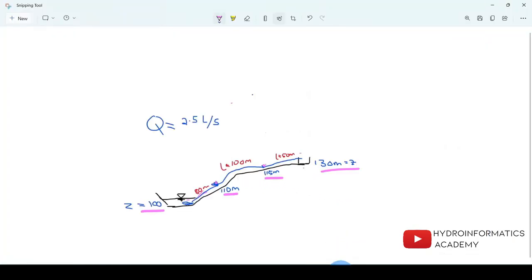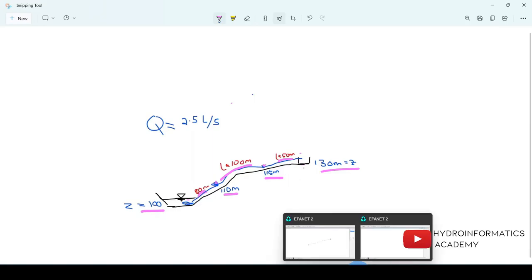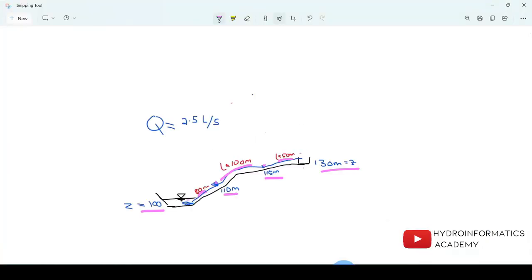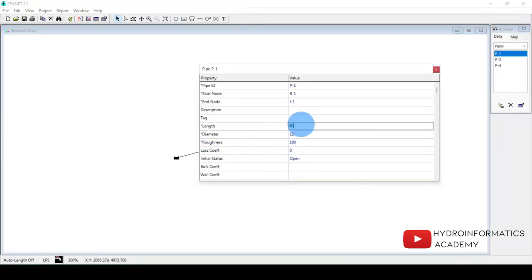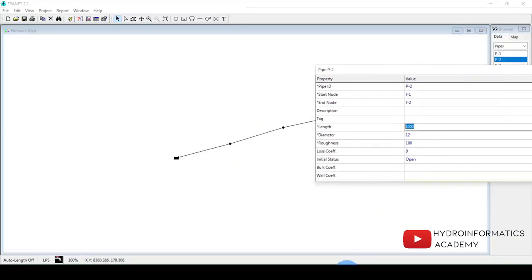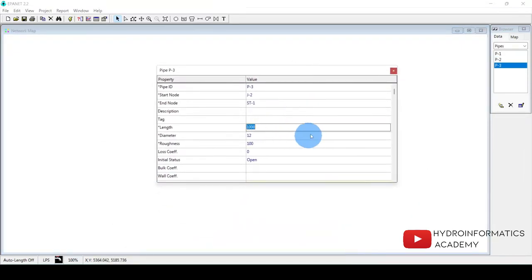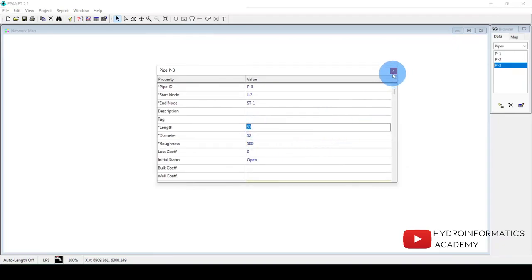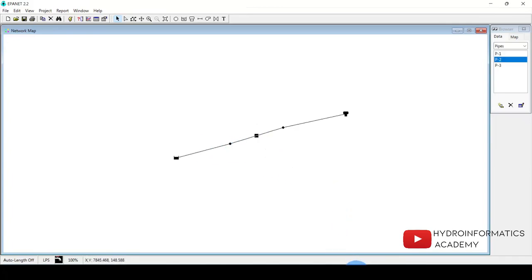Now I provide the pipe properties. I start with the first pipe, which has a length of 80 meters. The second pipe has a length of 100 meters. The last pipe, from the second junction to the storage tank, has a length of 50 meters.